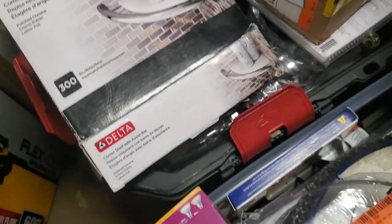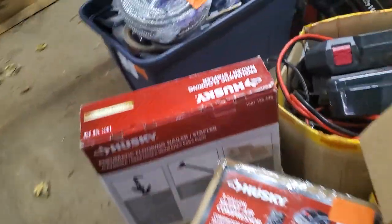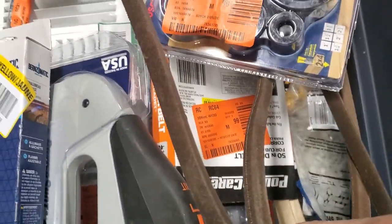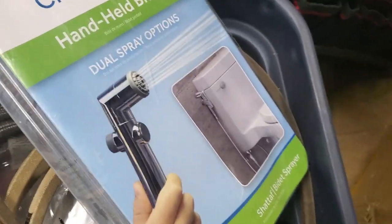More shower heads — Delta corner shelves. I know people like stuff like that for their houses. Over here there's what looks like metal tubing for wires; that type of stuff sells well on Facebook — a lot of landlords and handymen buy that. These I think are lawnmower belts, not sure if they've been used. There's also a handheld bidet — like a sprayer for your toilet.